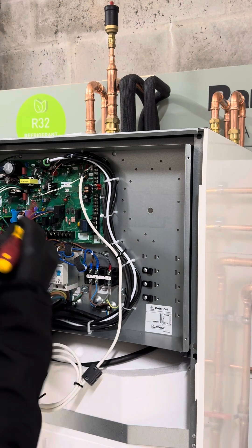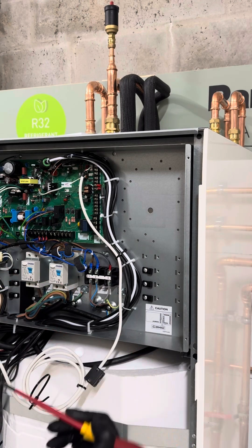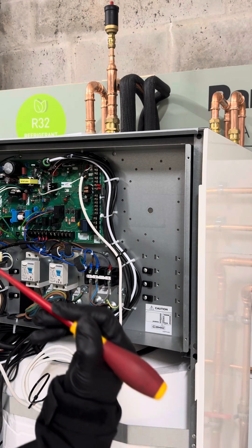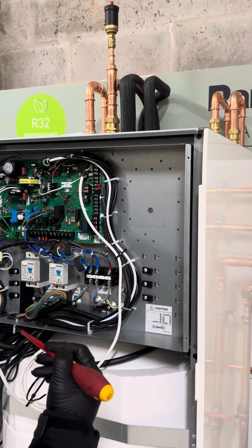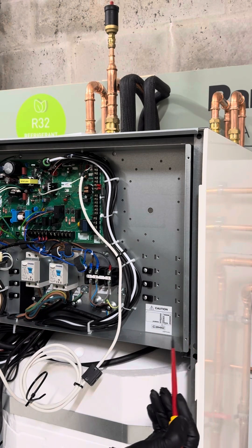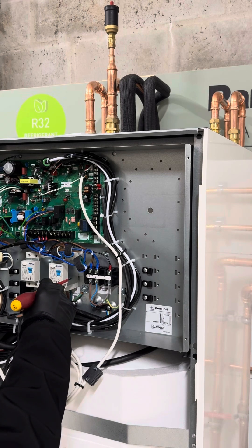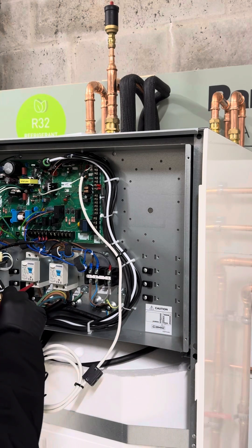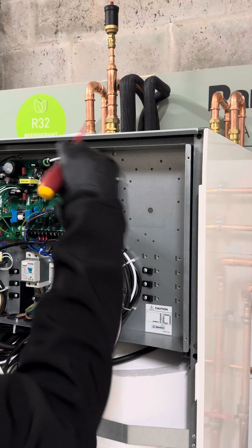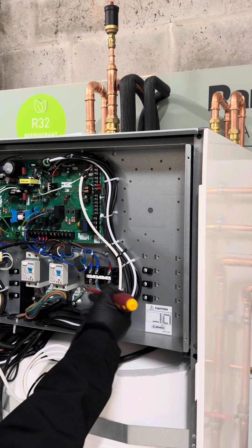Power supply two powers your backup heater, which you can use in the event of a technical breakdown with the heat pump. In many instances the backup heater can handle both the heating and the hot water while the technical issue is resolved. You can also use the backup heater for your weekly anti-legionella cycle. So power one powers the all-in-one and power two powers the backup heater.